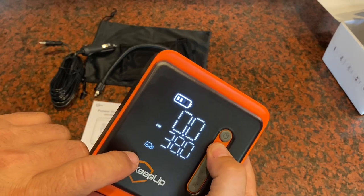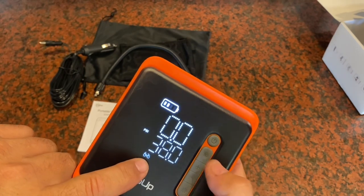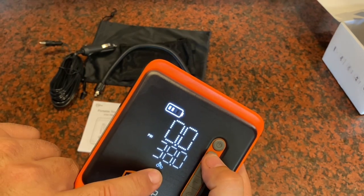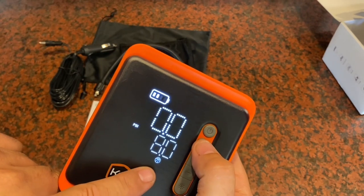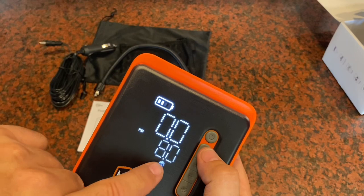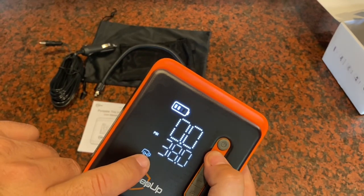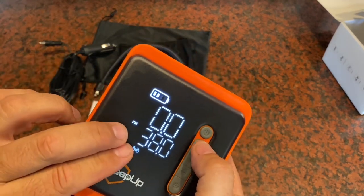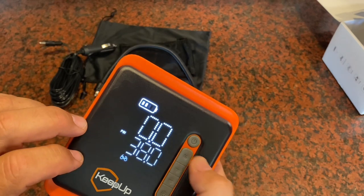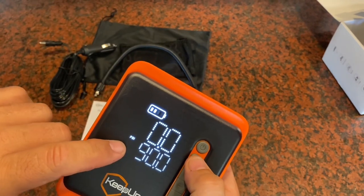The next mode is for ATVs and motorcycles, then one for bicycles, and one for things like a basketball or football — only eight PSI for that. So you've got: 90 as my custom, vehicles at 38, motorcycles at 38. You can adjust these to what you're comfortable with and the tool will remember those amounts.